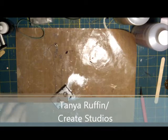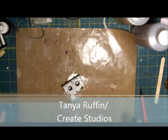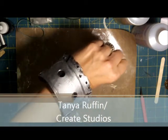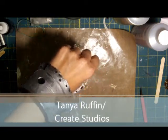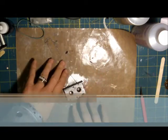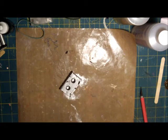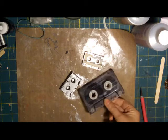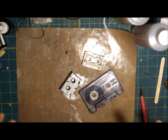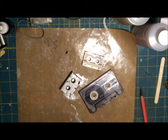What we're going to make today is some cassette tape jewelry. This bracelet is made out of a full-size cassette tape, and this one is made out of a micro cassette tape. We have our little micro cassette tape and our bigger cassette tape, and all we're going to do is mix up the mold putty and make a cast of these two little tapes.